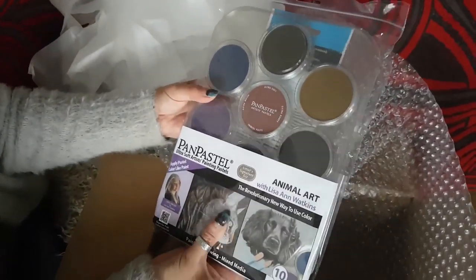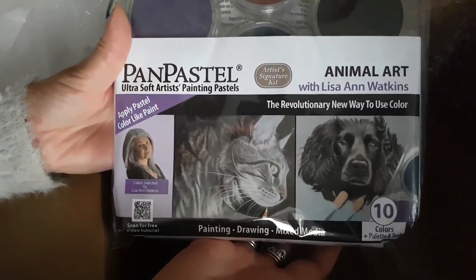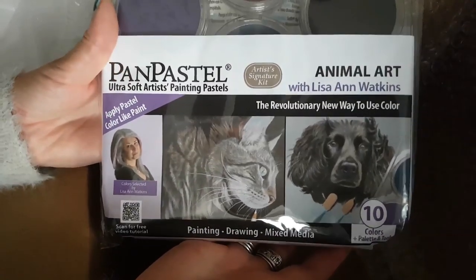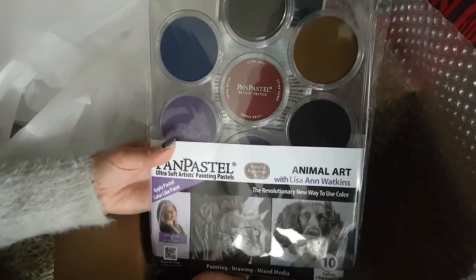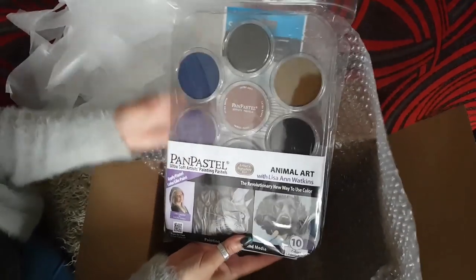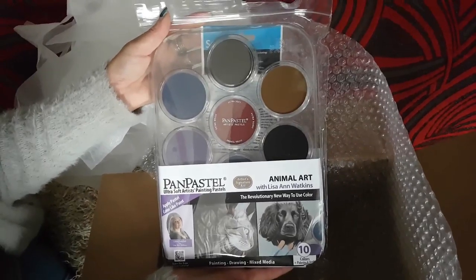It's going to be on release at the end of this month. Stockists are just being made aware. Stay posted to my newsletter and my website and hopefully I'll be able to put some links up there for where you can buy them, or you could order them through me. Okay, so thanks for watching the unboxing. I'm a little bit excited!